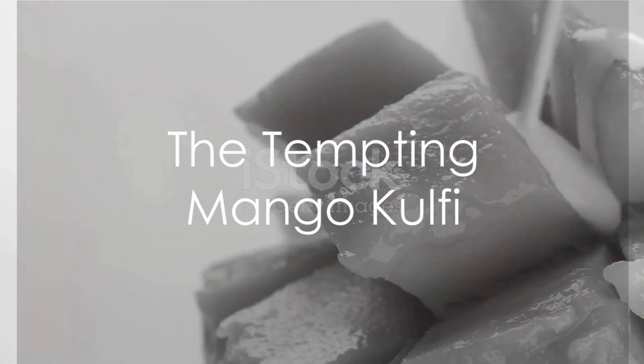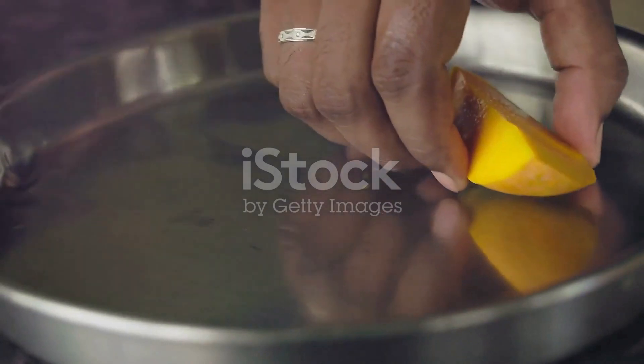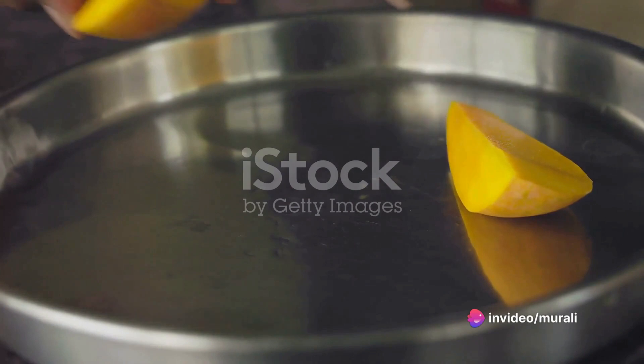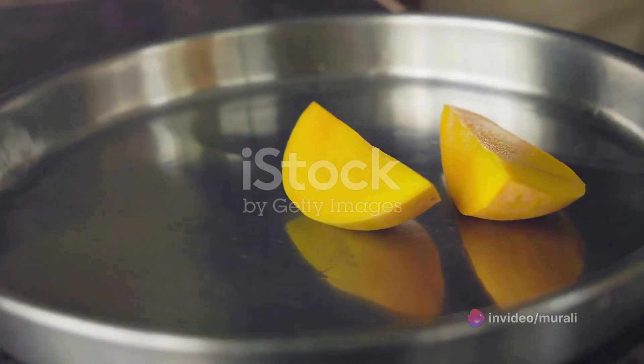Mango kulfi is a mouth-watering fusion of two flavors that will leave you captivated. A traditional Indian ice cream, kulfi is creamy, rich, and utterly satisfying. And the best part? It's not as difficult to make as you might think.